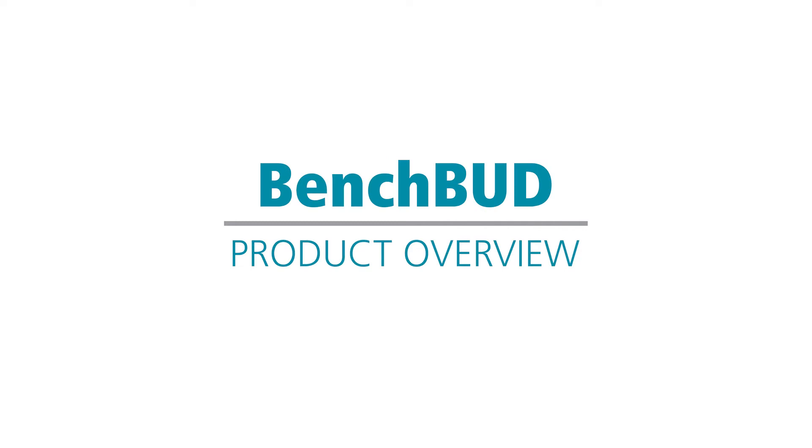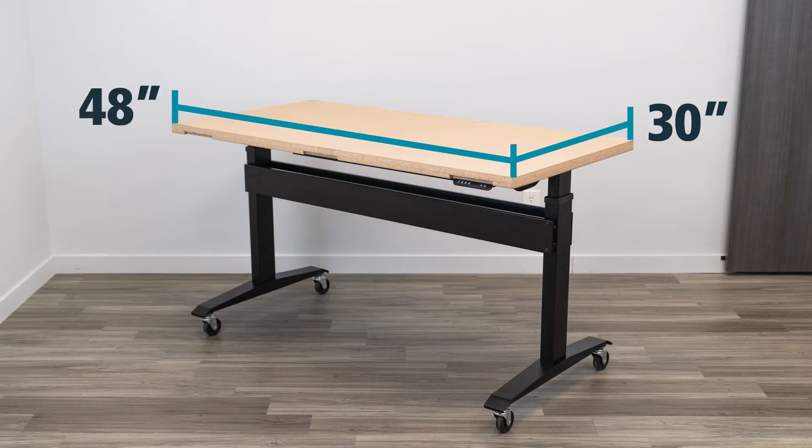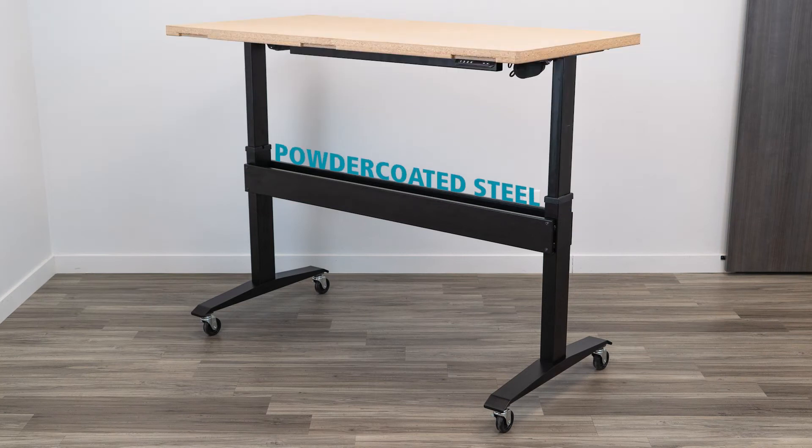Today we're going to be testing the BenchBud by K&A Manufacturing. You can buy this table with or without a work surface. If you purchase it with a work surface, it's an inch and a half particle board material. The work surface sizes available are all 30 inches deep, and 48, 60, or 72 inches wide. We use a powder-coated steel base, and it's built in the USA.